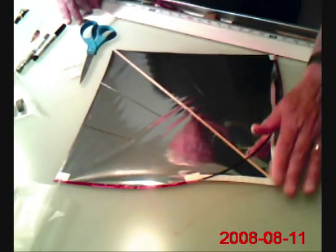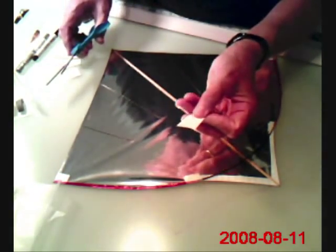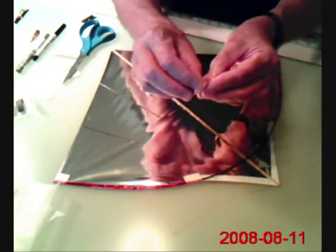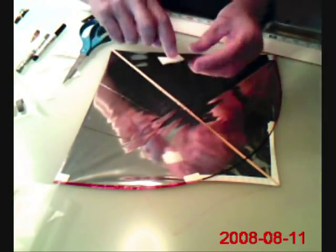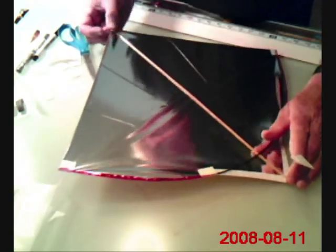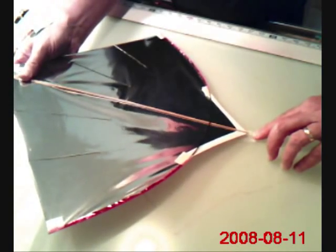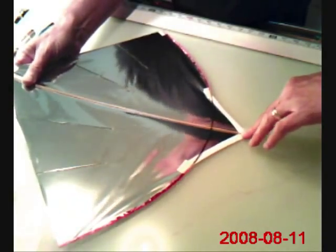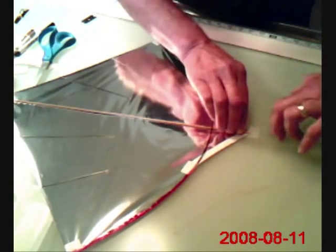Next thing we want to do is protect the nose. This is an area that gets, for me at least, lots of abuse. So I cut a piece of tape about three quarters by one inch, or maybe an inch and a quarter long. The sticky side is up, stuck to my finger. The way I do this is I put this on the table and then lay the kite — the front face of the kite — right on the tape, near the center, and then try to remove my finger and hold down the kite.